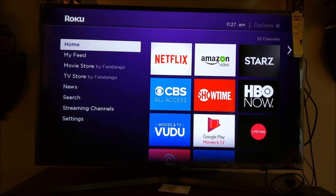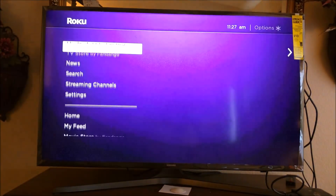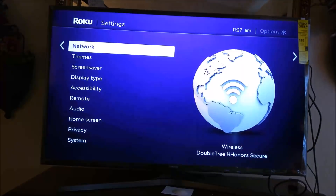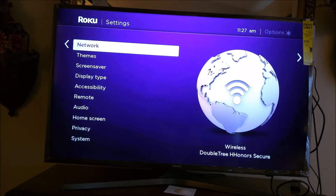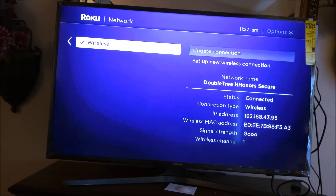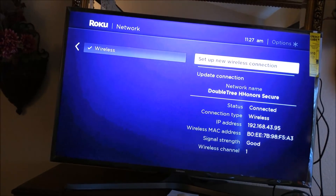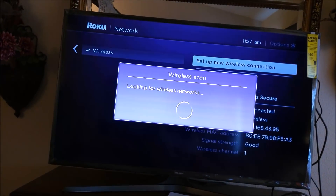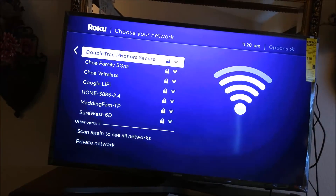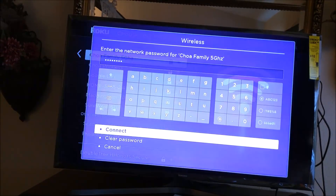Using the remote app on my tablet I'm now able to navigate down to Settings, then Network, and I can change the connection to my home Wi-Fi network.